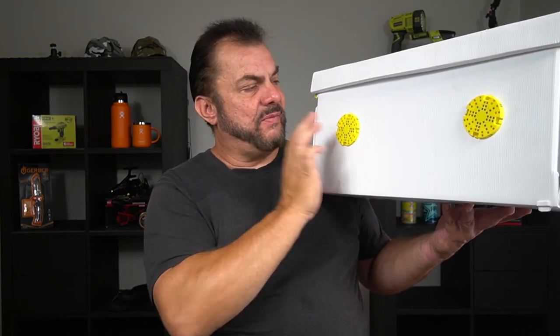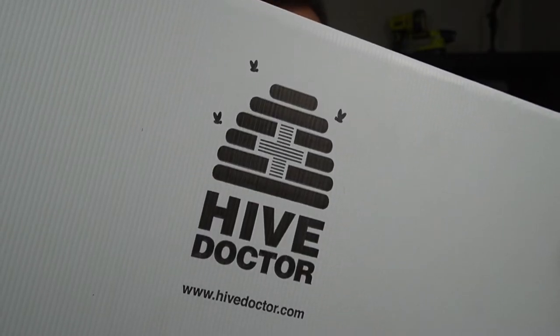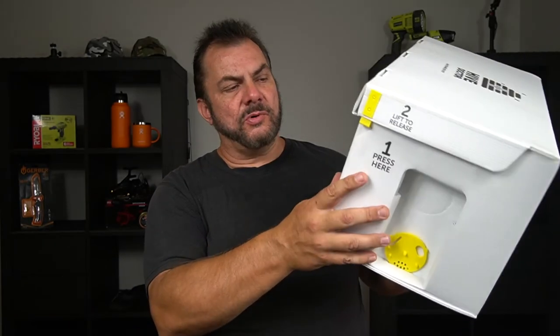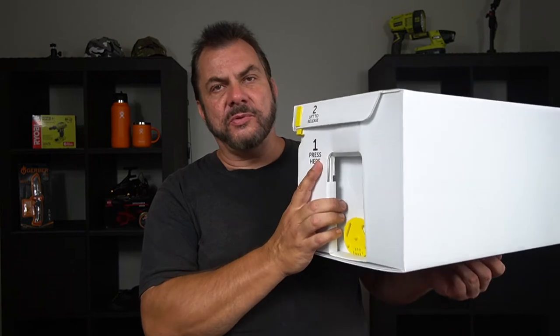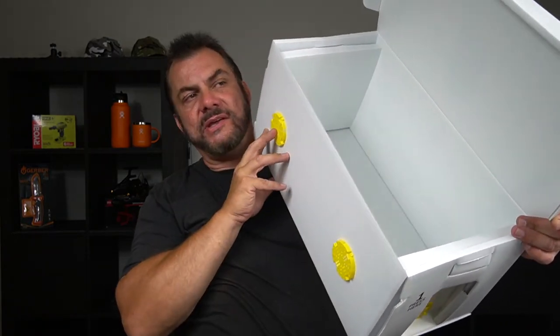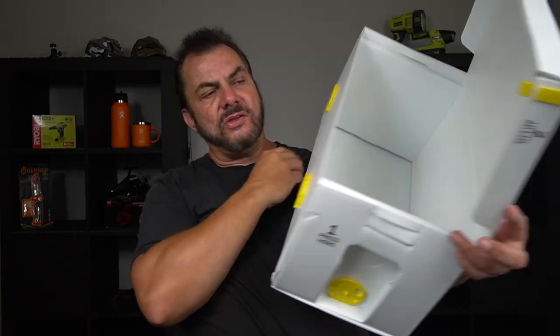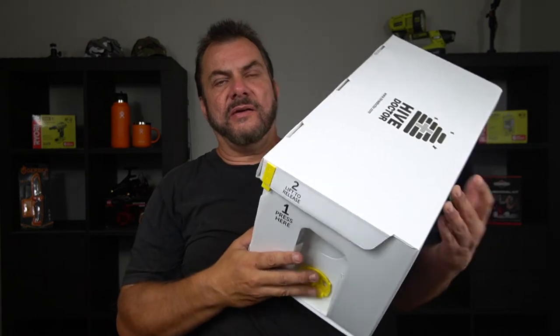It says here: made from recycled material — Hive Doctor. Now this can be used to sell bee swarms, you can also use this to transport bees. The standard bee frames just fit in here with your bees in it, and you can also use these for swarm traps. I'll be using it for all of the above.